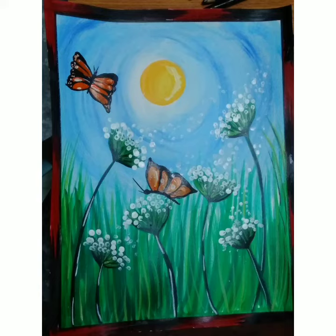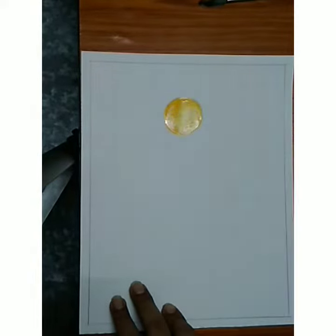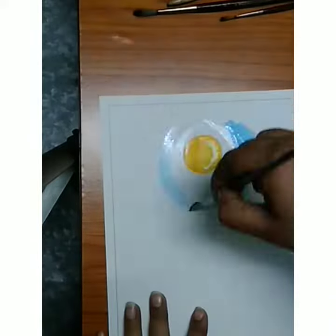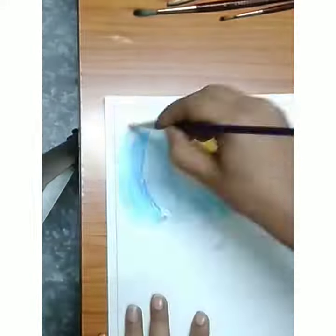Good morning everyone, today I will tell you how to do freehand painting. First we have to take a paper, make the border, then make a sun like this, and then start making the cloud.